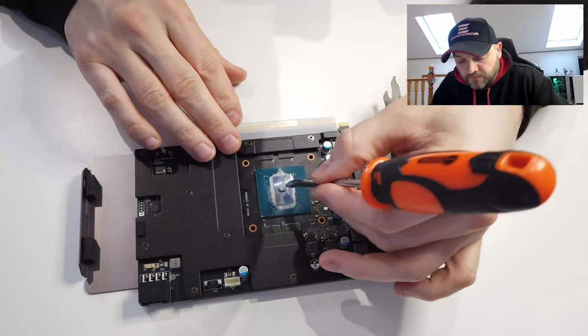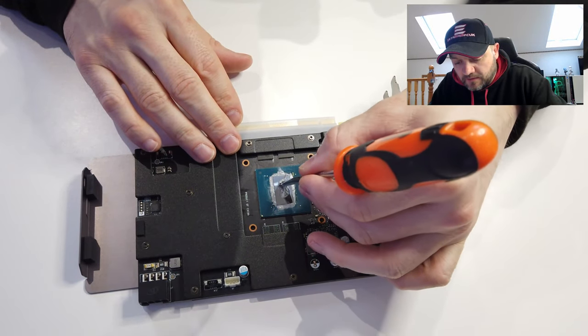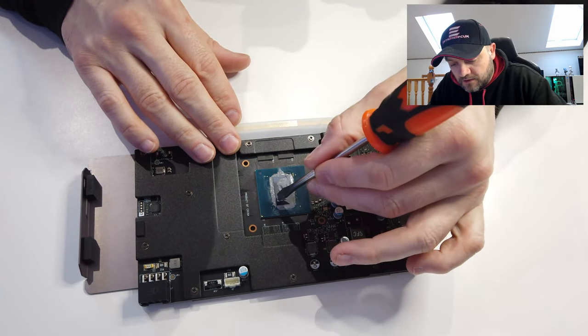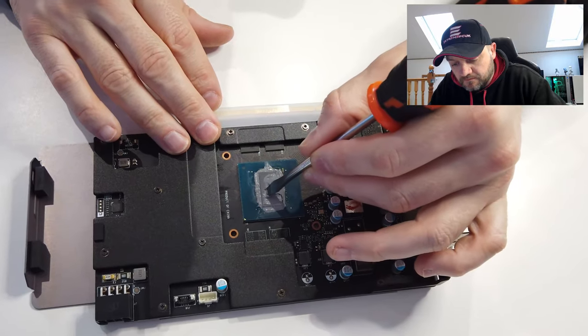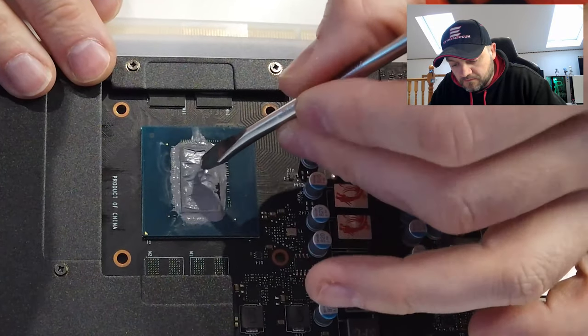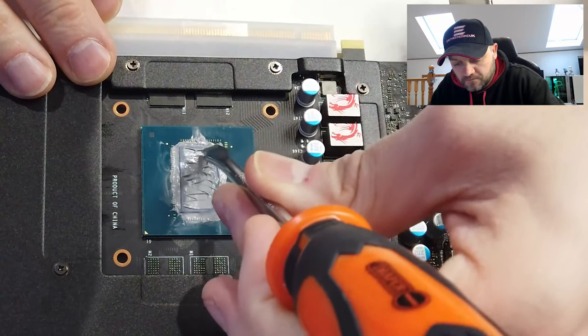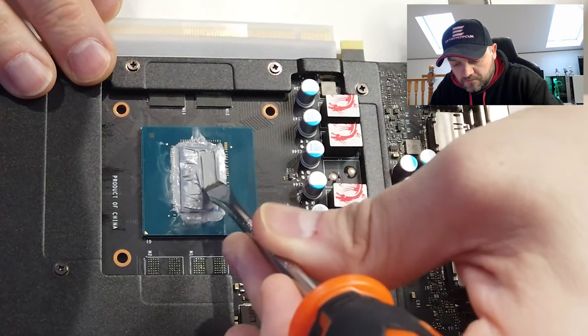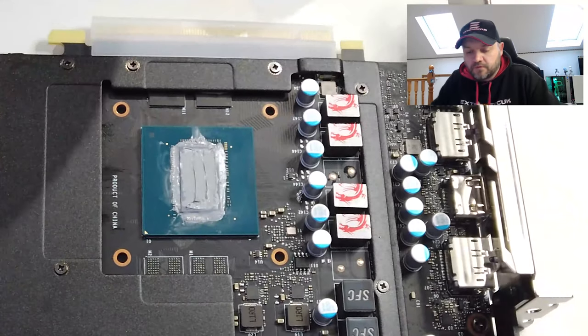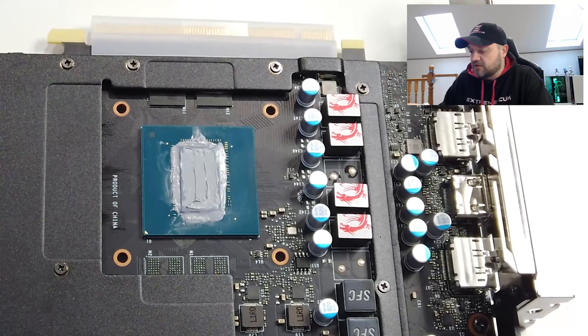So literally all I need is that amount, and then I just spread it about a little bit — get it all over that chip nice and thin. Then wipe the rest of it off.